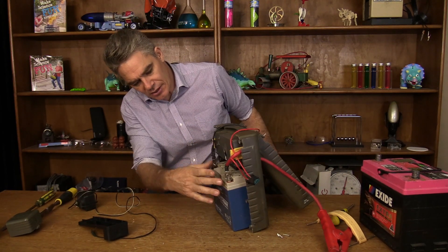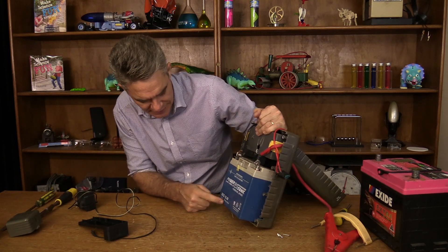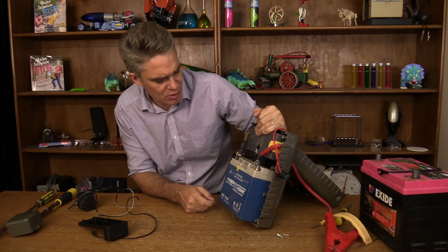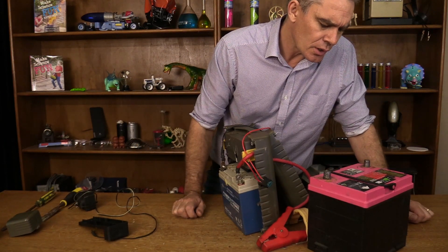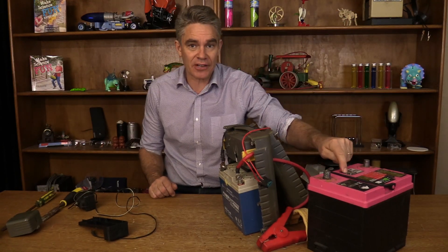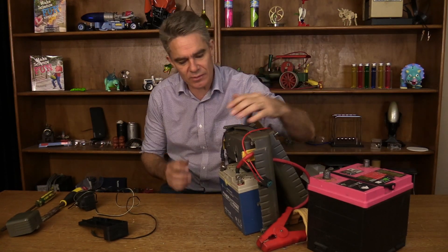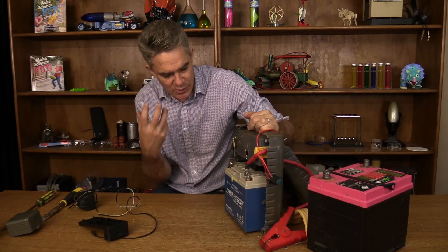The lead goes straight to those terminals. It's a 20 amp hour battery, 12 volt. This car battery here is a 60 amp hour battery, so it's got three times the capacity of the jump pack battery. So this jump pack is really just to give a quick boost.